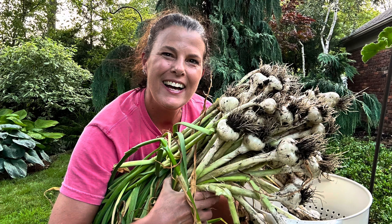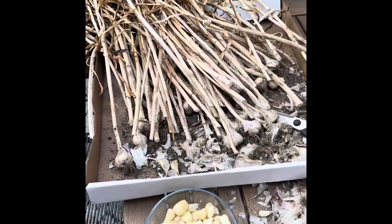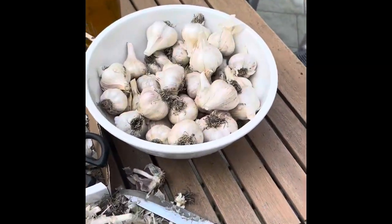Welcome back to my garden and to my kitchen. If you are new around here, my name is Christine. Today I want to show you how I processed all of the garlic that I grew this year.